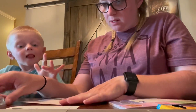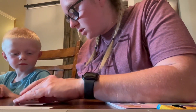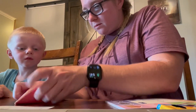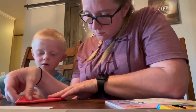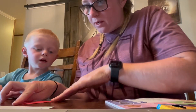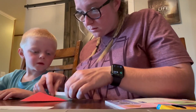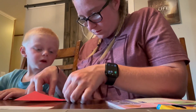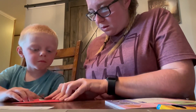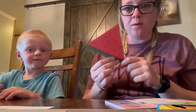So the directions say we've got to fold the corners down first — we're making a watermelon. Then it looks like we fold this up and then up again, and there's our first one — a slice of watermelon. That is a very beginner level fold.